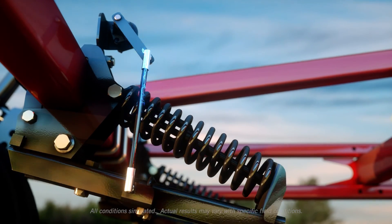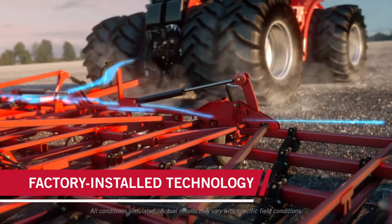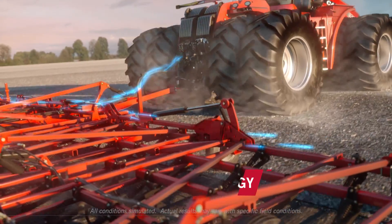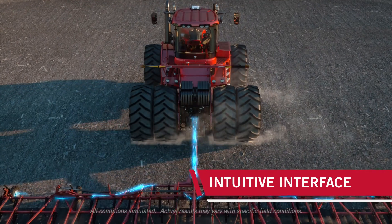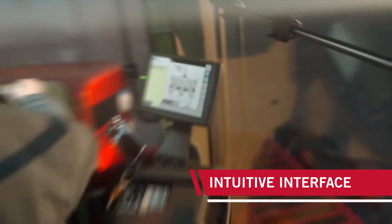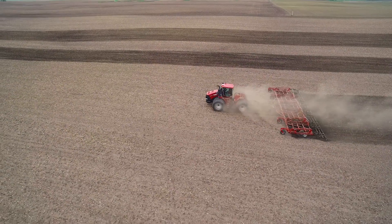Rugged sensing technology installed in the shank assembly accurately measures sweep movement. This provides you with real-time feedback so you can quickly understand what's happening below the surface and make faster adjustments with each pass, so you get a high-efficiency seedbed.